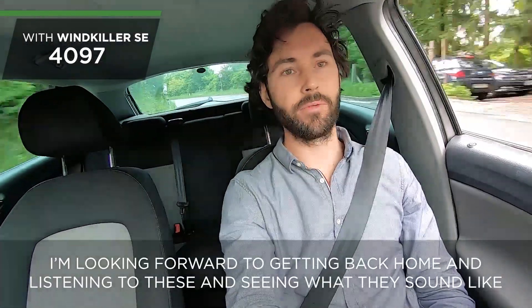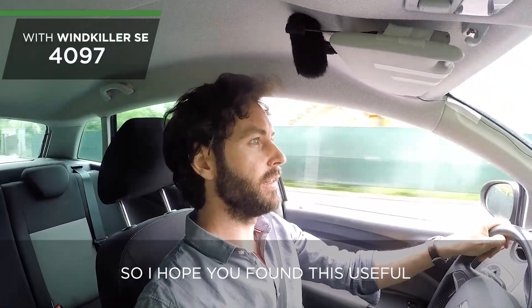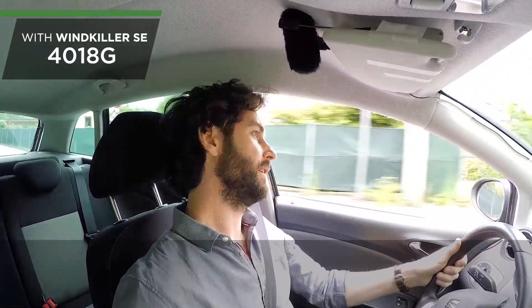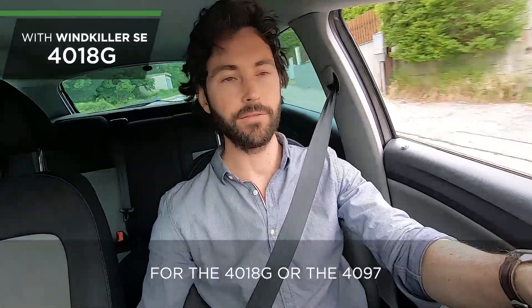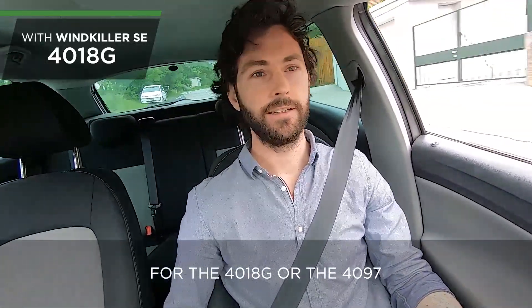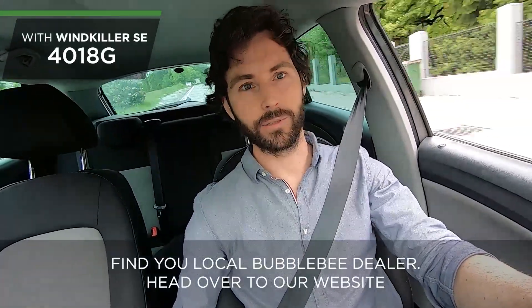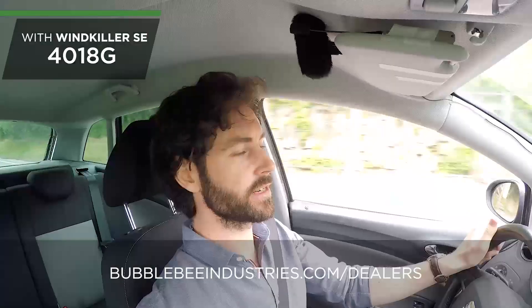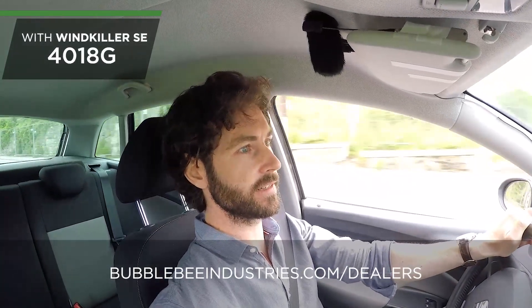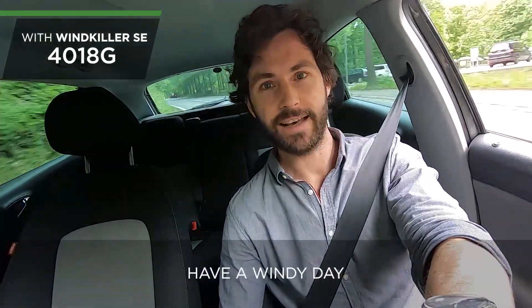I'm looking forward to getting back home and listening to these and seeing what they sound like — I hope you found this useful. If you're looking to get hold of the Windkiller SE, the 4018G, or the 4097, find your local Bubble Bee dealer by heading over to our website: bubblebeeindustries.com/dealers. That's it from me — have a windy day!